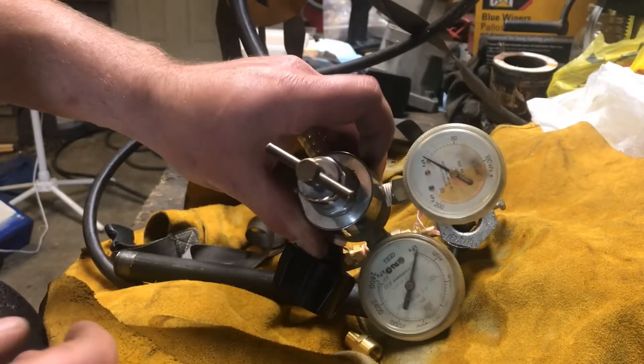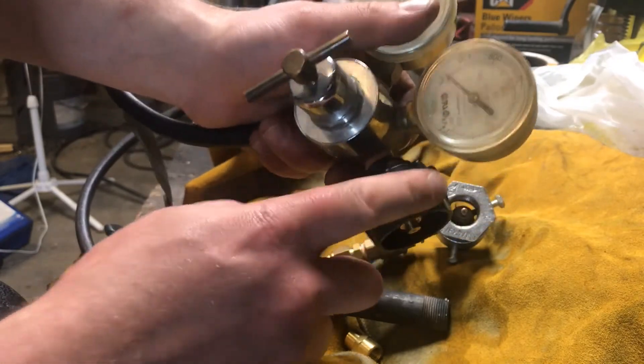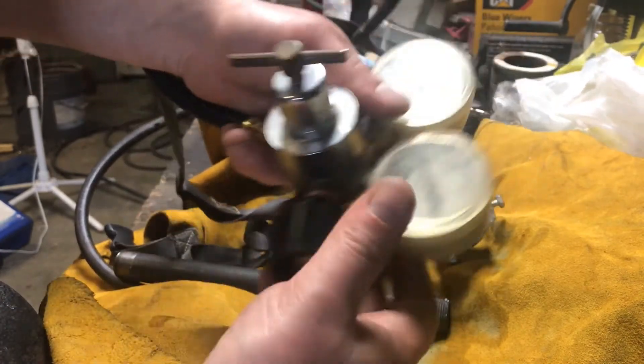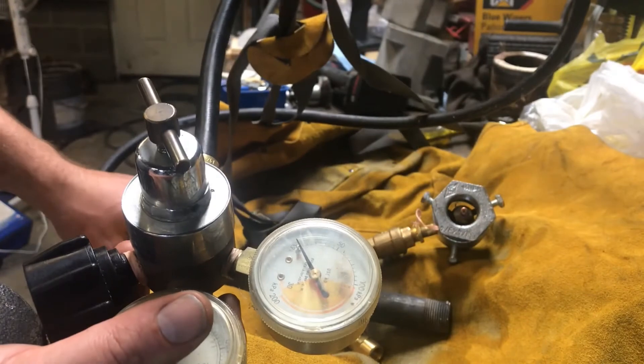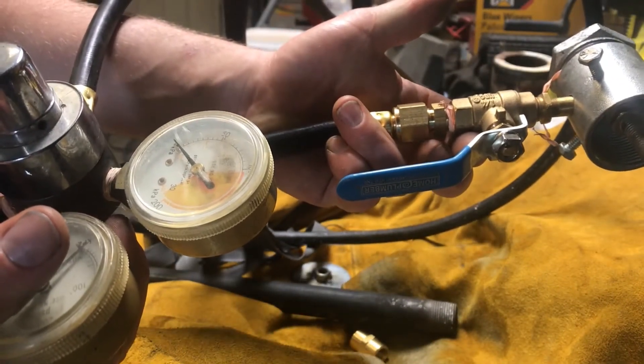The regulator is an acetylene regulator. I just put a regular propane quick-connect nozzle on one end and a propane hose on the other end for a burner I already had, and it adapts to a GIZ fitting.